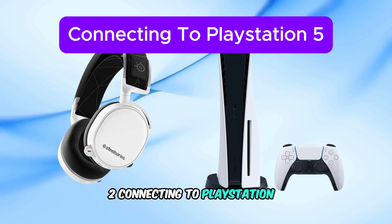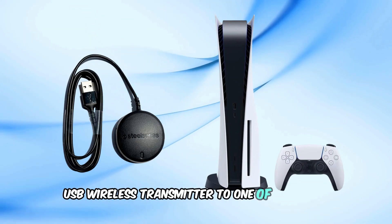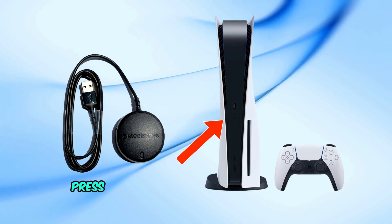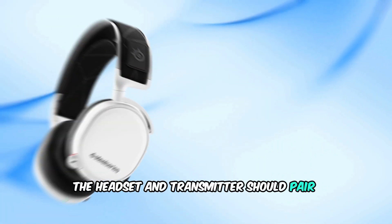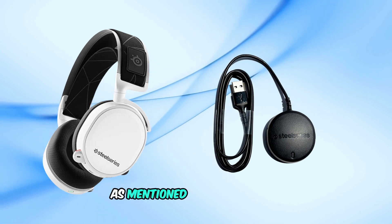2. Connecting to PlayStation 5. Connect the USB wireless transmitter to one of the USB-A ports on your PS5 console. Press and hold the power button on your Arctiz 7 until it powers on. The headset and transmitter should pair automatically. If they don't, follow the same pairing steps as mentioned for the PS4.